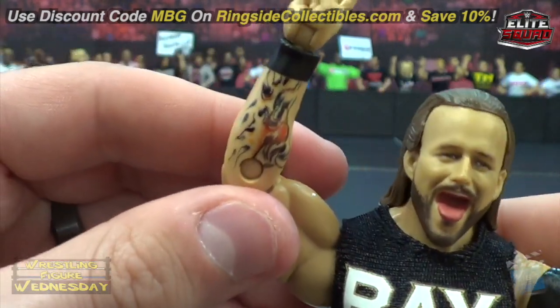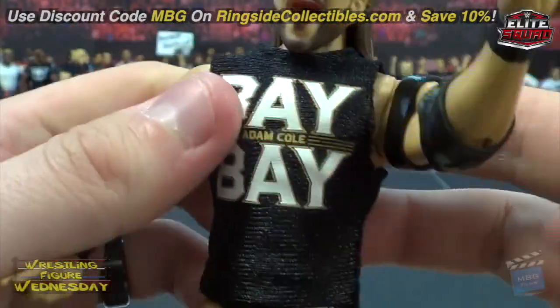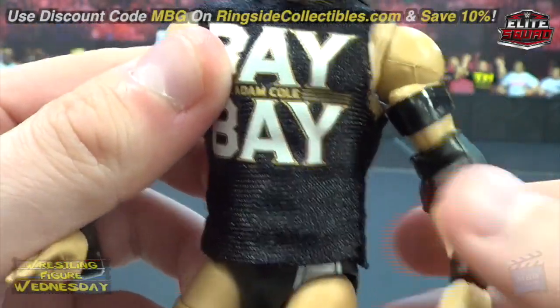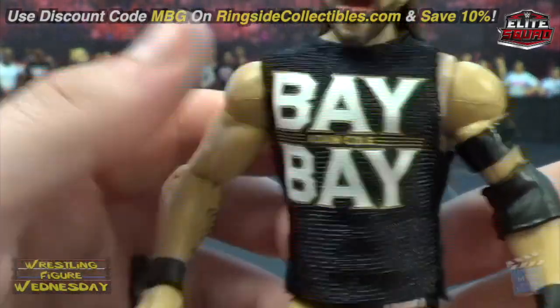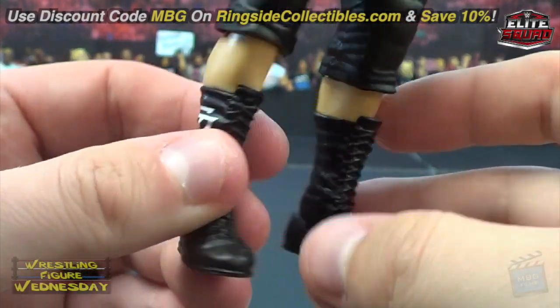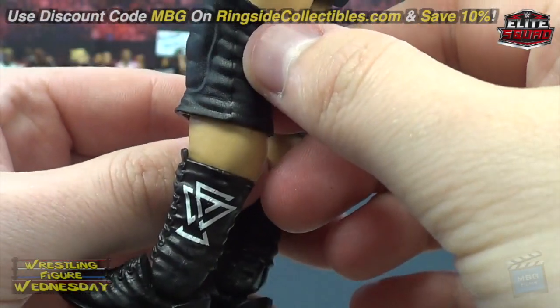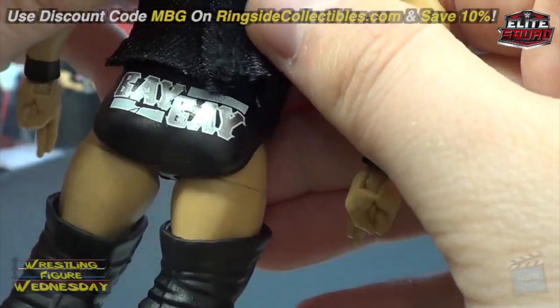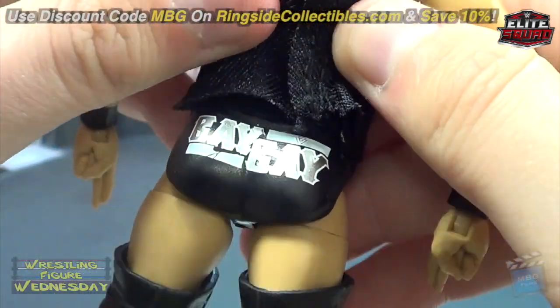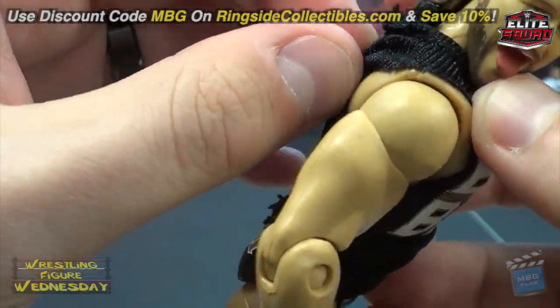You can see the detail in his tattoo work here. You can check out my review of the Undisputed Era set if it exists — it's been a while so I don't remember if I did that one. He has tall black knee pads, black boots with the Undisputed Era logos on them, and on his trunks it says 'Bay Bay' on the back.